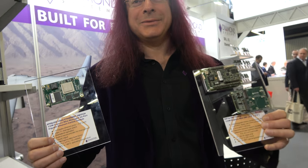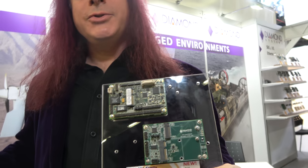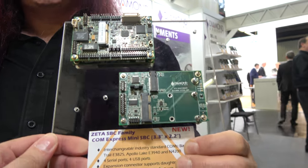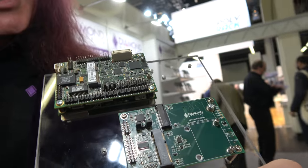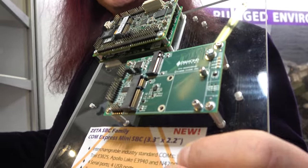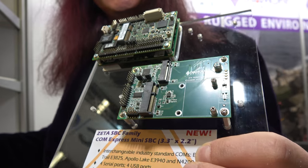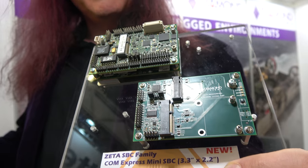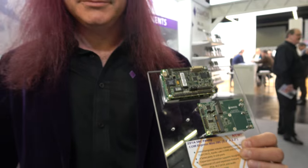Diamond Systems is showing some of their newest solutions here at Embedded World. These are their two newest products using the ComExpress Mini form factor, which is ultra-small — only 55 by 84 millimeters. This product is called Zeta. It's a COM-based SBC — a two-board solution where the bottom board is the COM and the top board is the I/O layer that provides the complete SBC.